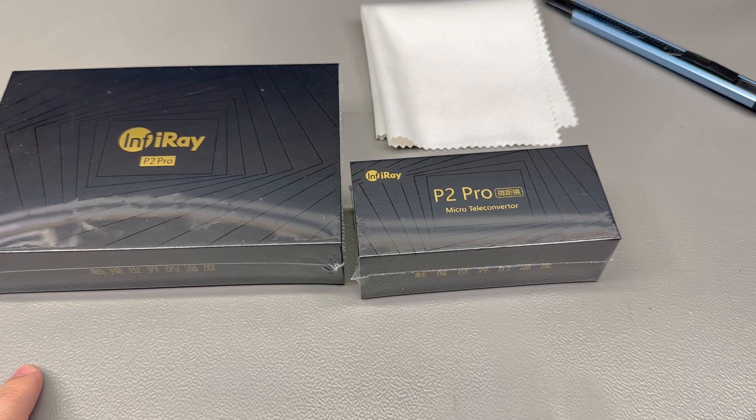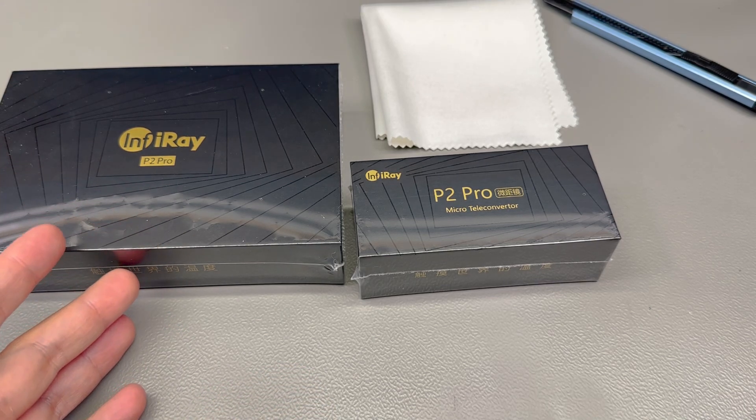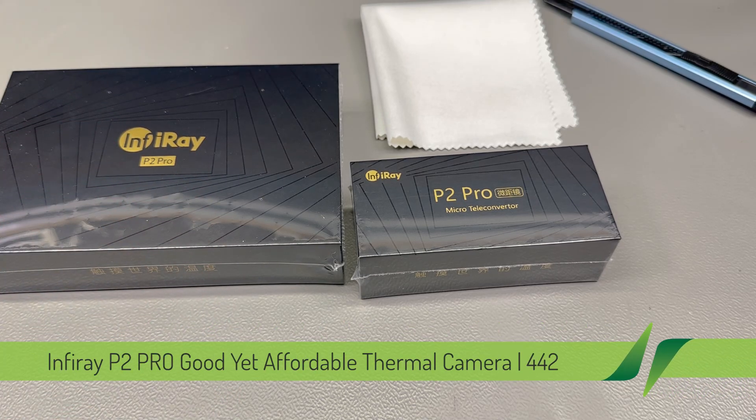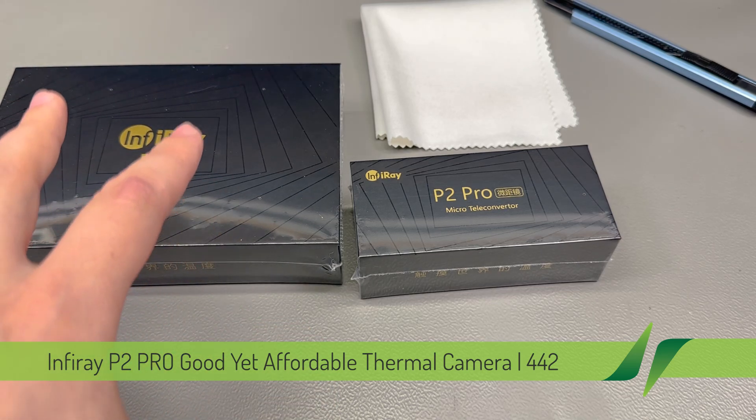Welcome to a new vlog. Today we'll be taking a look at the thermal camera from Infiray, quite an interesting model because it's targeted for PCB inspection work, which we do a bunch of here on the vlog YouTube channel as well as generally in this lab as part of my professional consulting work.